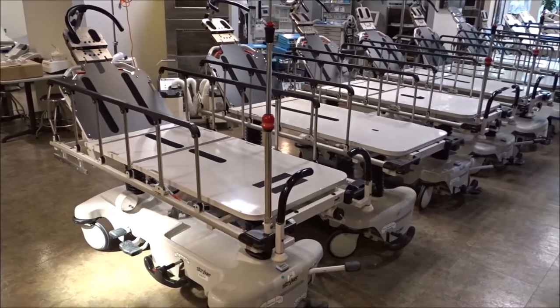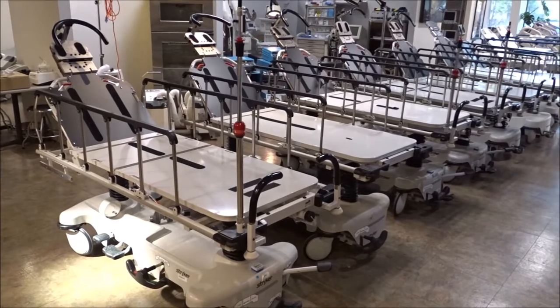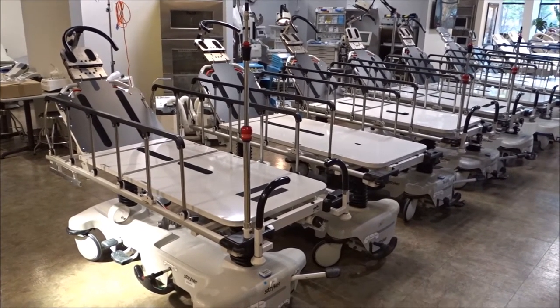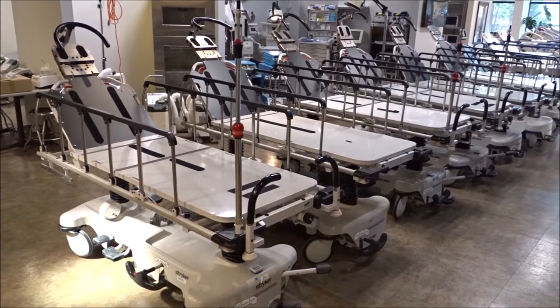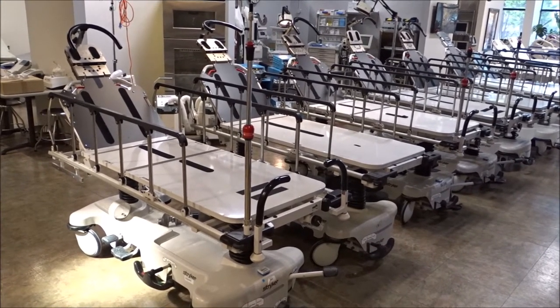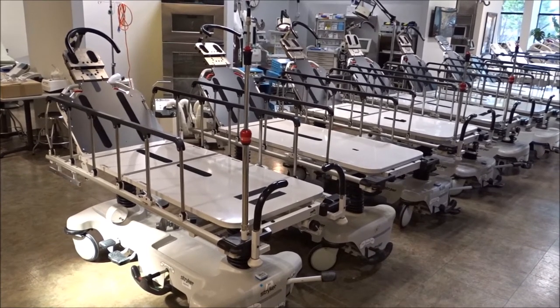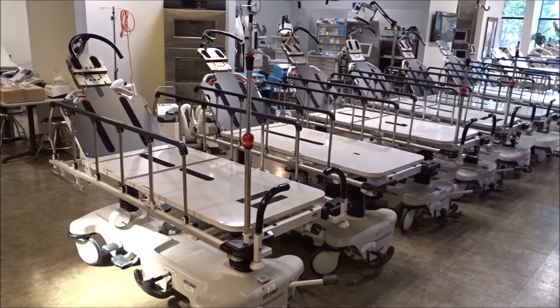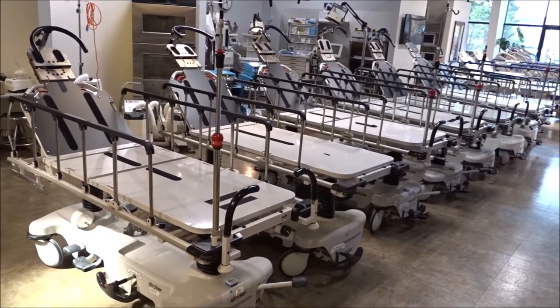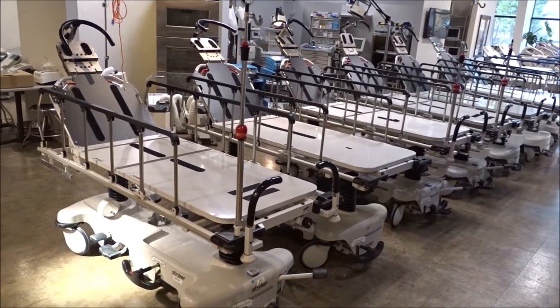We're at iMedical Equipment and Service, and we're looking at surgical stretchers — eye stretchers, also referred to as head and neck stretchers. We're looking at some of the most popular models in the used refurbished market, including the Stryker 1079s, which we have right here in front of me, and towards the back we also have the Stryker 1089s, which are also part of the Prime Series stretchers.